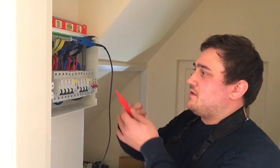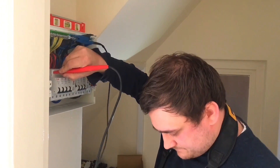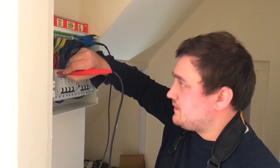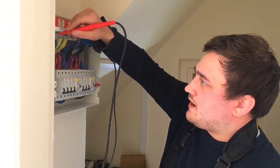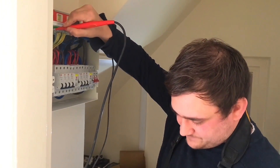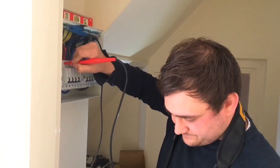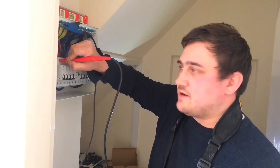We're going to do the same combination — we're going to go between neutral and line. Then we'll go between neutral bar and earth, 500 mega-ohms. Now we're going to go between the earth bar and the line — and again, 500 mega-ohms.